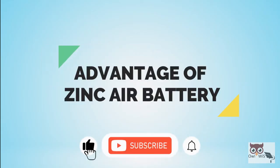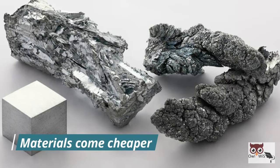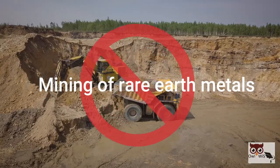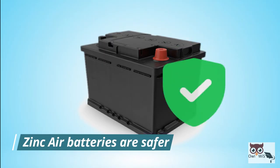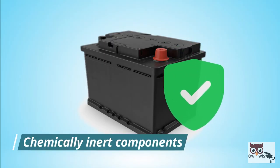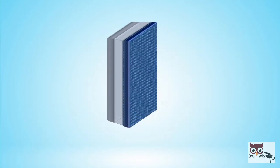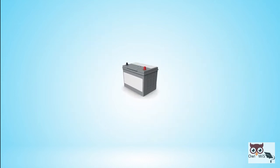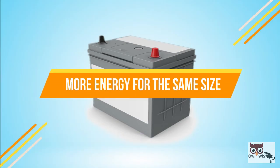The most important advantage of zinc air batteries is cost. The materials come cheaper than other batteries as the raw materials for zinc air electrodes don't require advanced mining of rare earth metals. Zinc air batteries are safer as they have chemically inert components and the structure of the battery minimizes fire risk. The zinc air battery cathode takes up relatively less space as an air cathode is used, leading to higher energy density and providing more energy for the same size as a conventional battery.